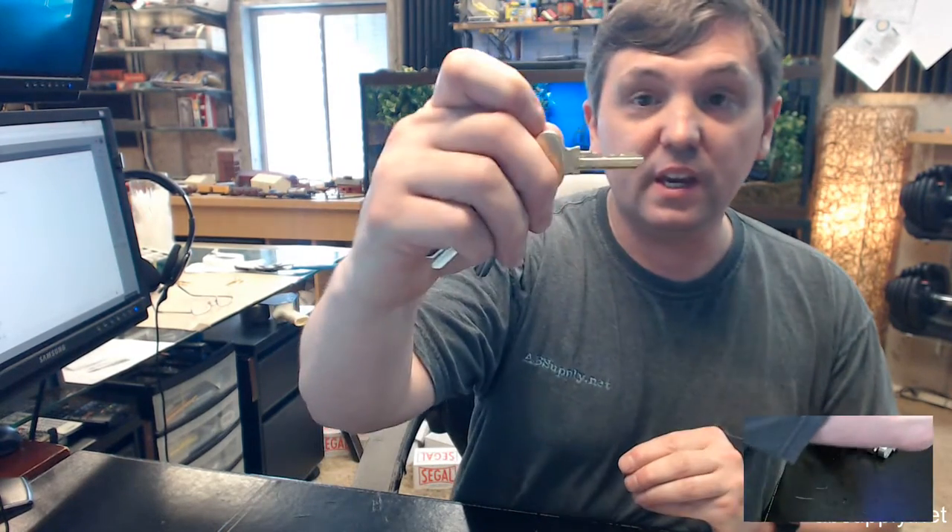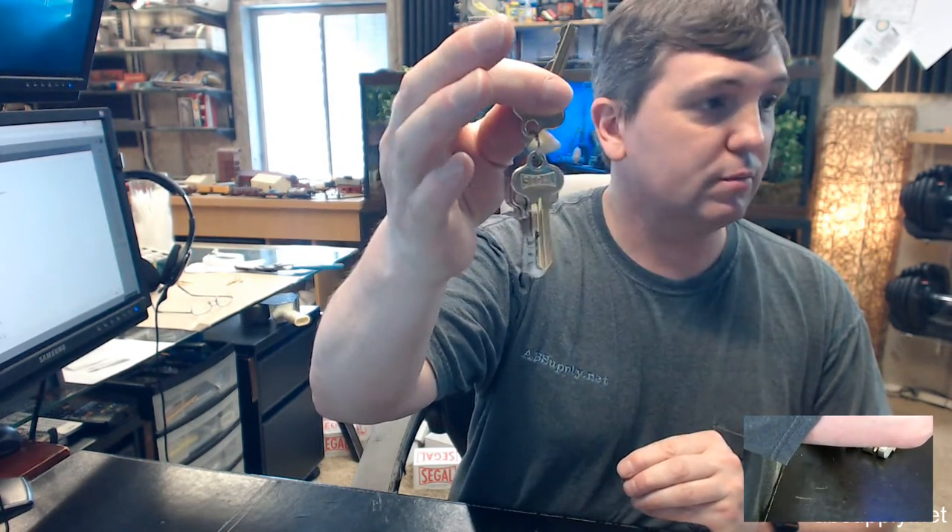I like to periodically wipe my hands off because you will accumulate grease. At this point I am simply going to load my bottom pins into the cylinder plug. How to pin a lock is a different video. I've got my new key that I am keying everything to, and I have loaded it with 4 new pins at the proper height.